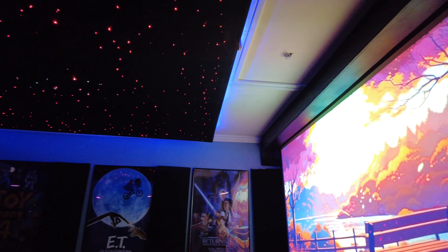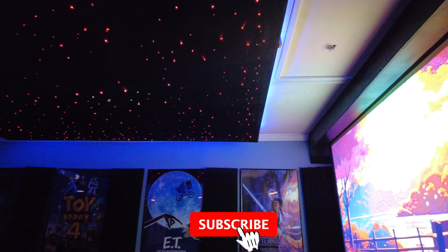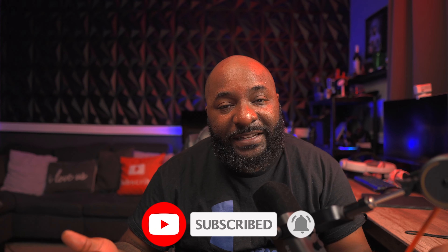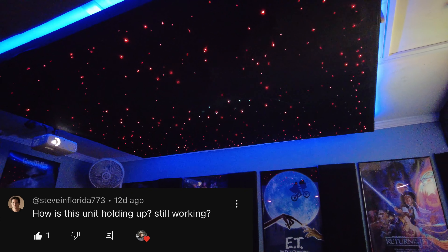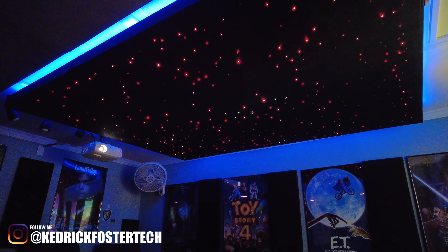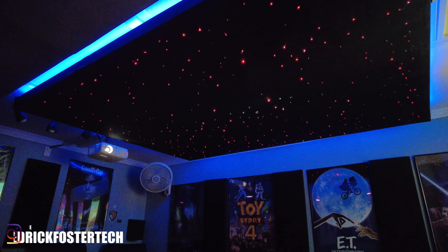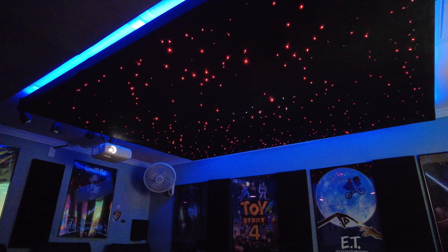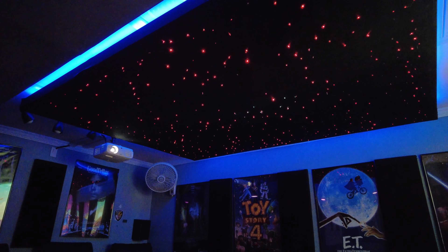This star ceiling has been running for 25,000 hours straight, and this is what happened. I'm here to answer all your questions about how it's been holding up after almost three years of being on. I left it running — I never turn it off — so it's been running 25,000 hours plus. At the end of this video I'm going to share one thing I had no idea was going to happen.